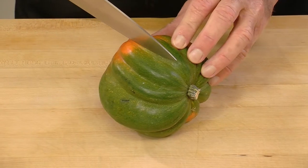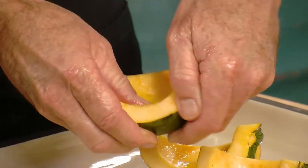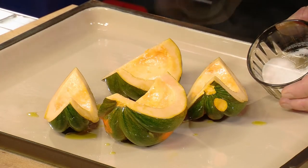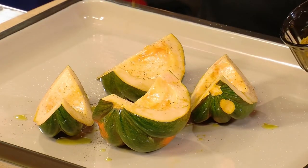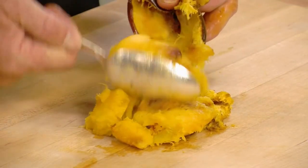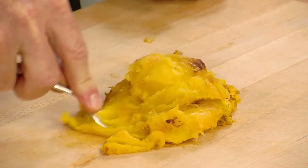Cut a large acorn squash in half and scoop out the innards. Drizzle the squash and rub with olive oil. Season with a little salt and freshly ground pepper, and dust with a light coat of curry powder. Then into the oven at 375 for at least 30 minutes. Then scoop out the flesh, pile on a clean cutting board, and mash thoroughly with a fork.